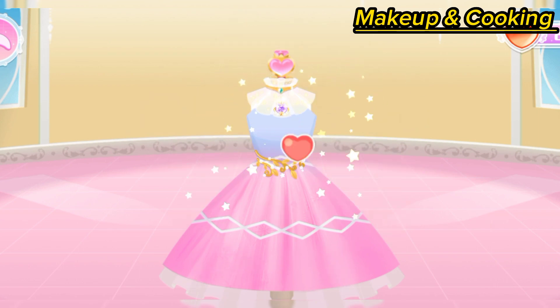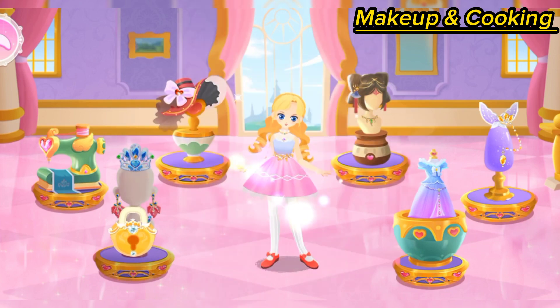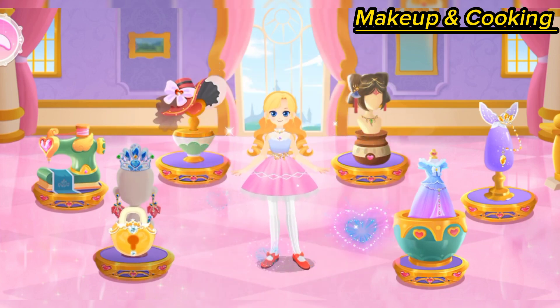Wow, this is really beautiful! The princess got a new magical dress!